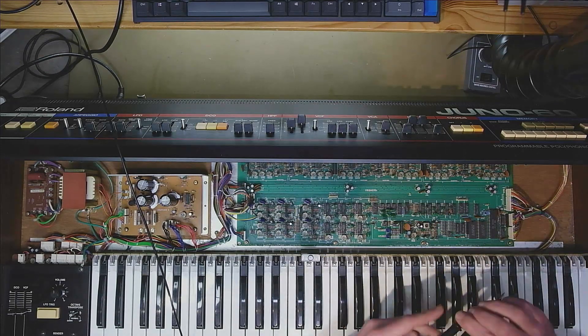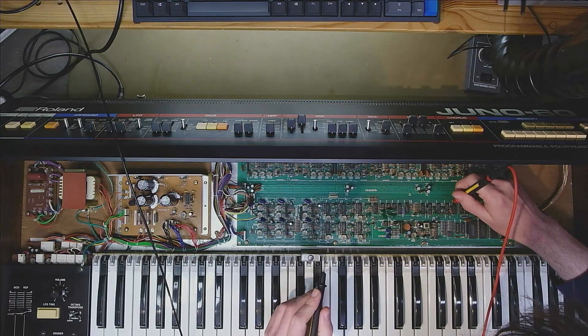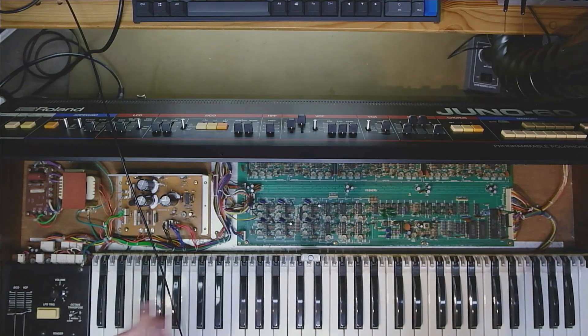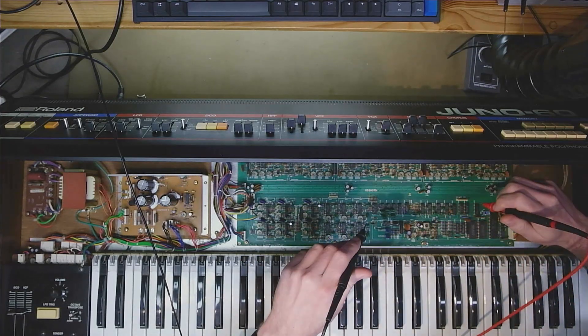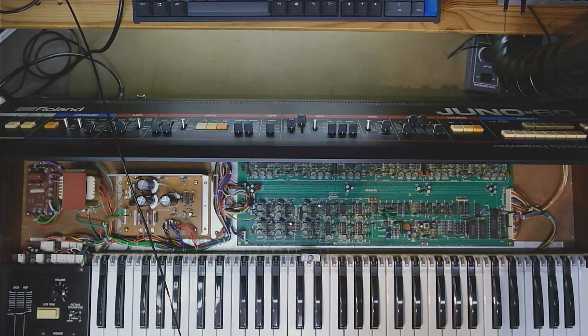I turned off the synth and in continuity mode traced that the control voltage for filter five comes from pin one on the demultiplexer. Probing the input of the second op amp, I get continuity. This tells me the control voltage from the demultiplexer is connected to input two of IC42. Double-checking: the control voltage for filter five is confirmed connected to input two of IC42.